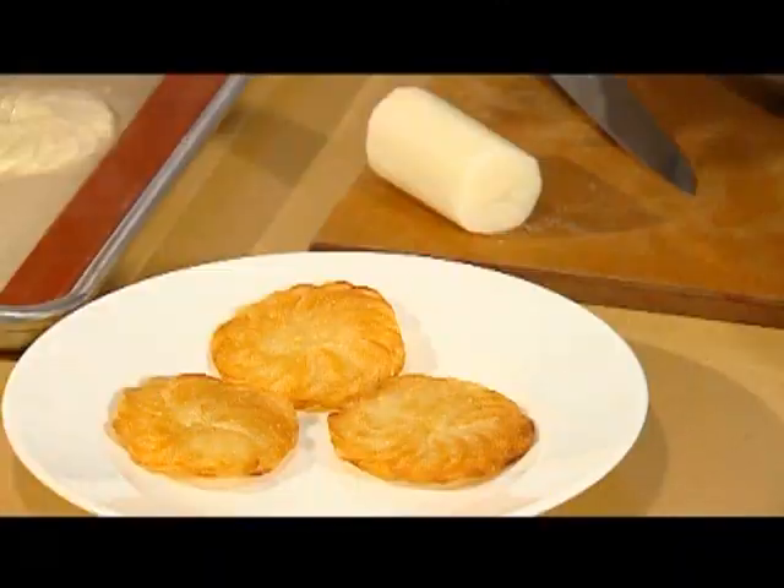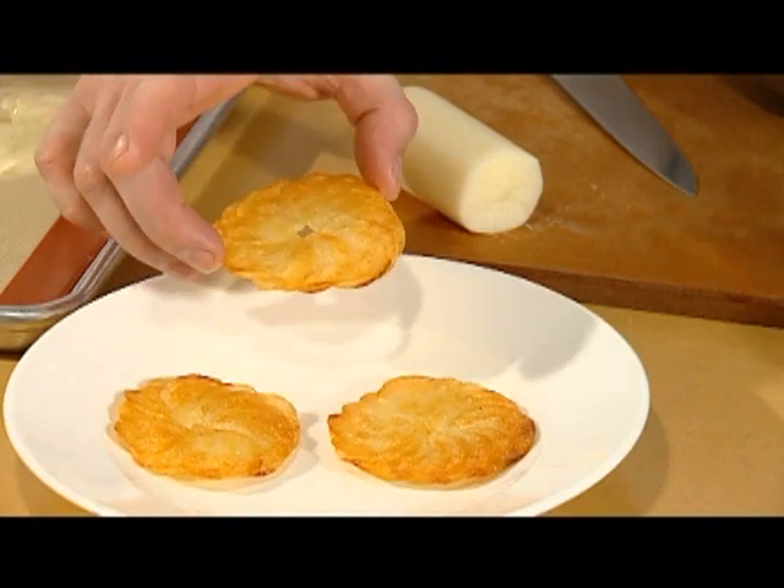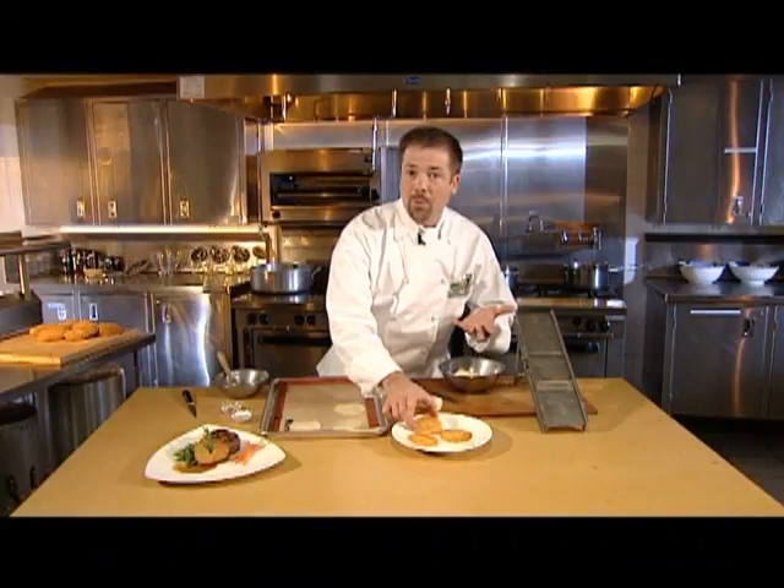Using the dry oven roasting technique, you can prepare this crispy dish called Pomme Maxime. It's simple and showy and suitable for any white tablecloth restaurant.